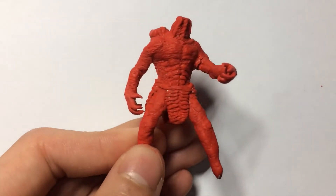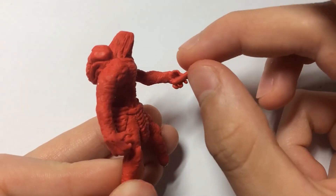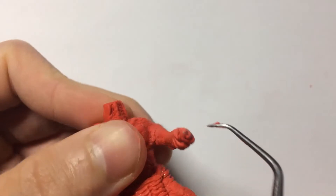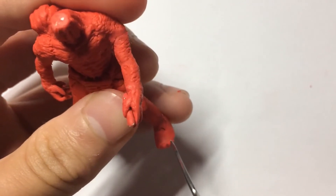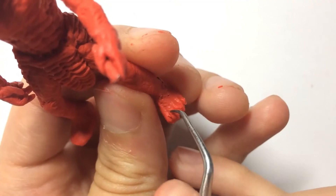But now is the time that every sculptor dreads the most — making the hands. And I know the stop motion made it look relatively easy, but trust me, it took hours for me to get those right. Luckily, the feet were much easier to make. All I had to do was carve in each of the toes and then add some random detail.